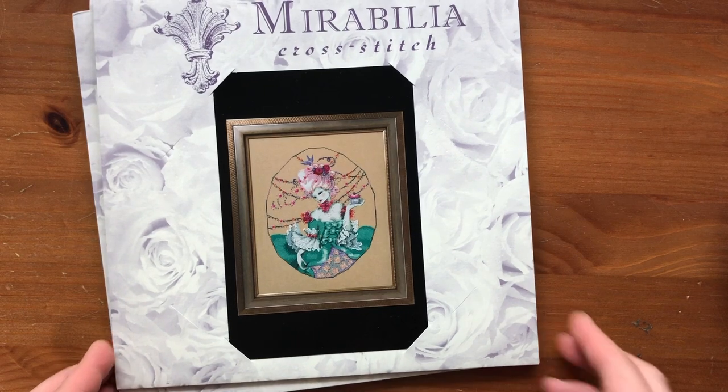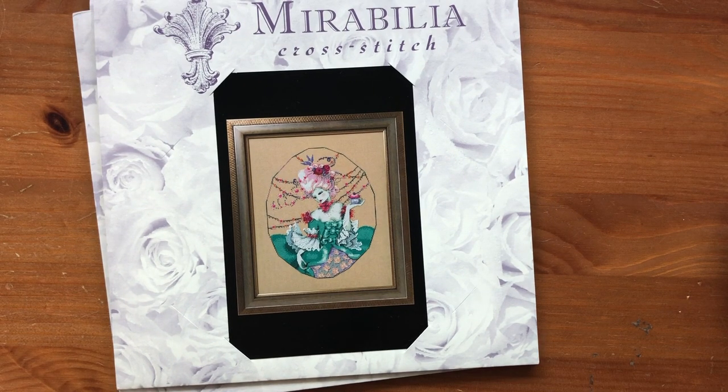Hi everyone! My name is Angela from Angela Stitches, and welcome back to my channel. I'm super excited today because I'm finally starting Baker's Wife.